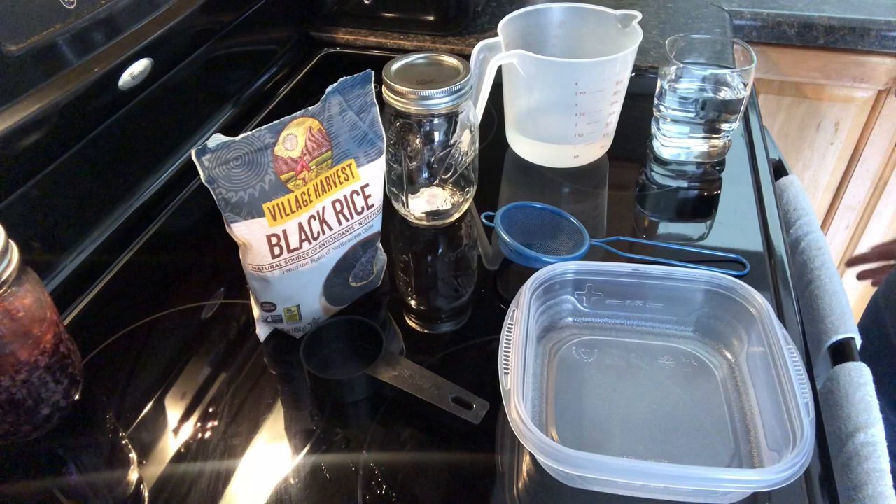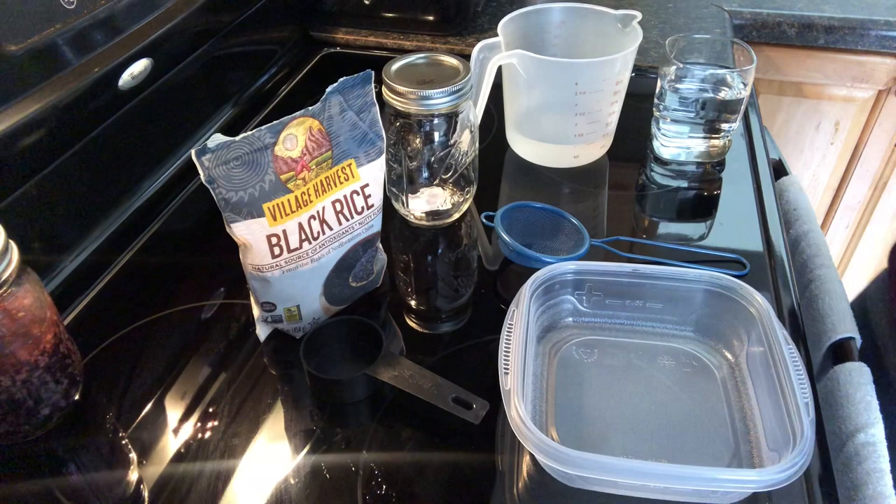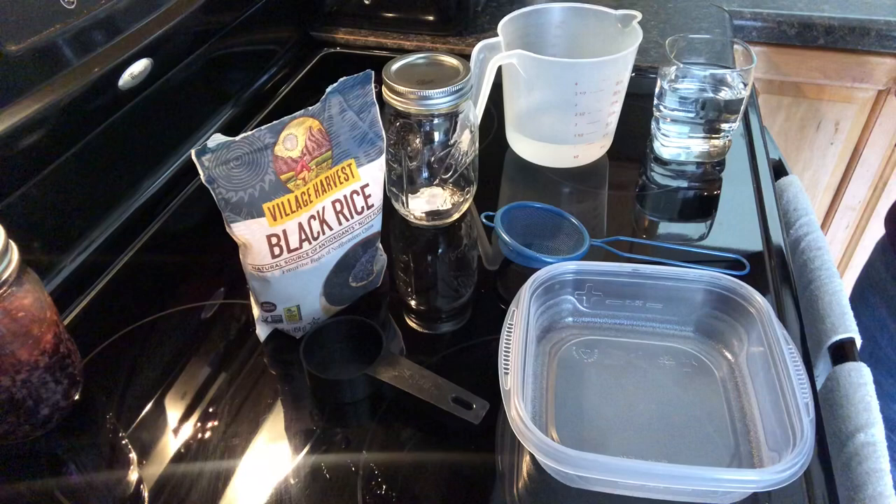Okay guys, we are currently in my kitchen and I am going to show you the ingredients and how I make my fermented black rice water for longer, stronger, thicker hair. And the proof is in the pudding because my hair was a mess. So let's get started.